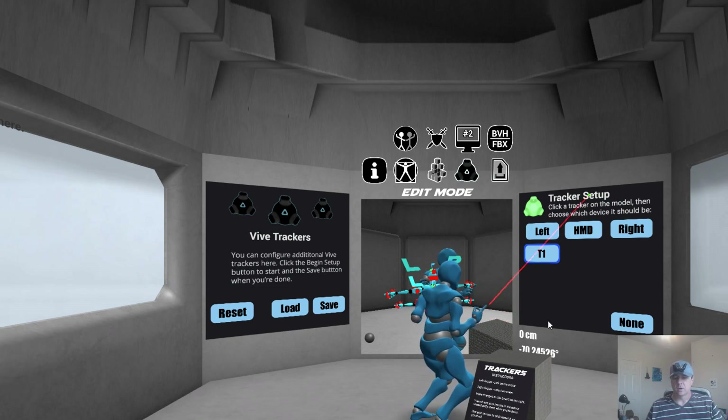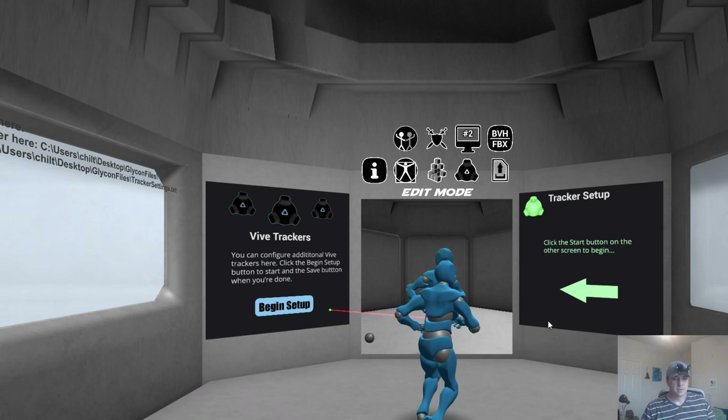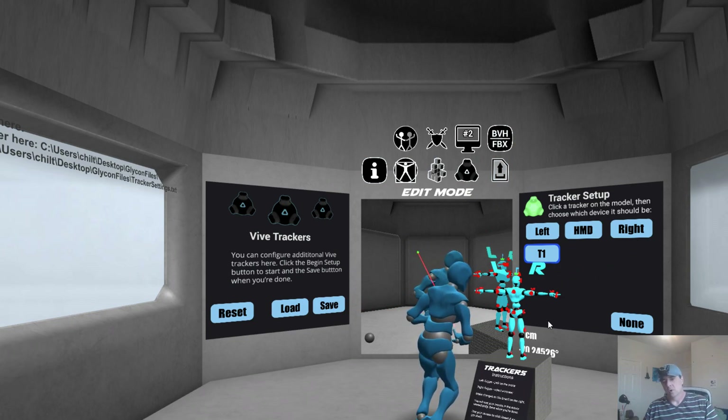That's all it takes if you want to attach a tracker to a particular part of your body. So let's say you set up all the trackers on your body. You go over here to save and you click save. That is saved. Now the next time you come in, all you have to do is click load. In fact, there is now a keyboard shortcut for that that will load all of your trackers when you come in, and that will be included in the notes for this version of Glycon. So that's how the tracker system works.